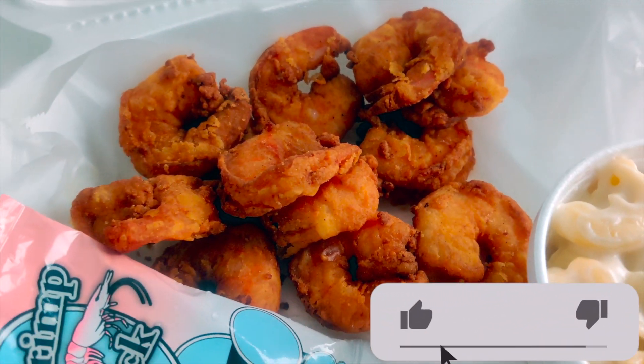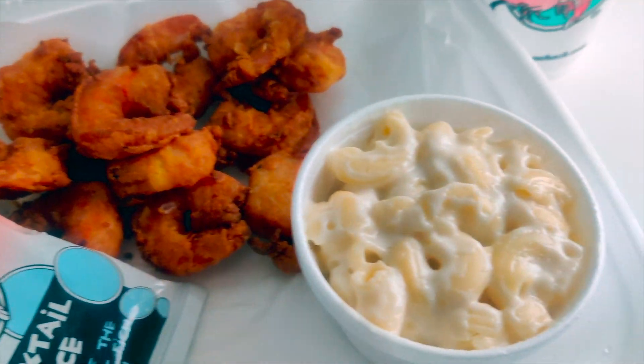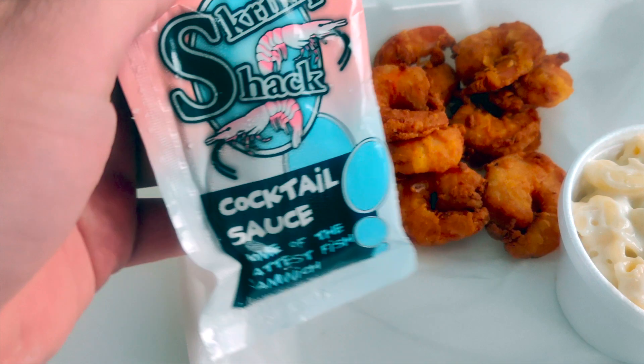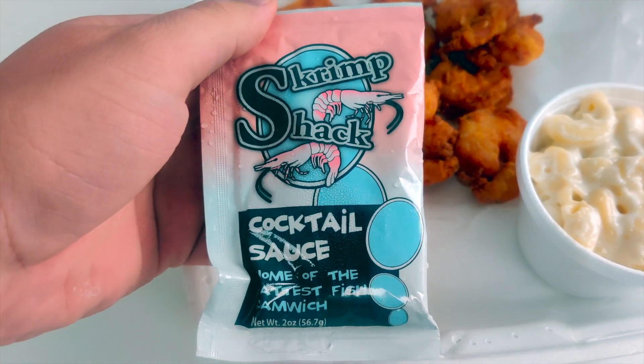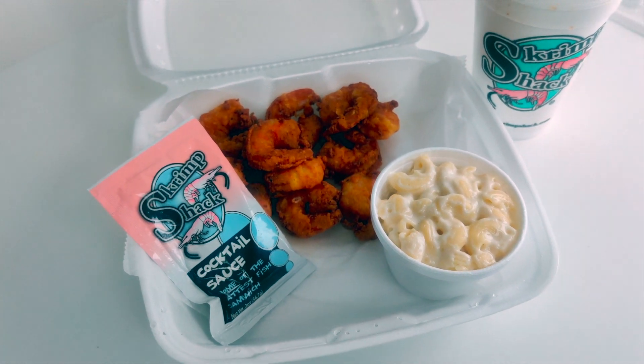Alright guys, here we have the Scrimp Shack fried shrimp platter. They look pretty reasonable size — not too shabby. Got the nice creamy looking mac and cheese, the Cheerwine, and the Scrimp Shack cocktail sauce.